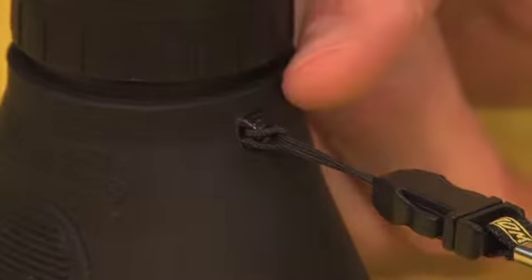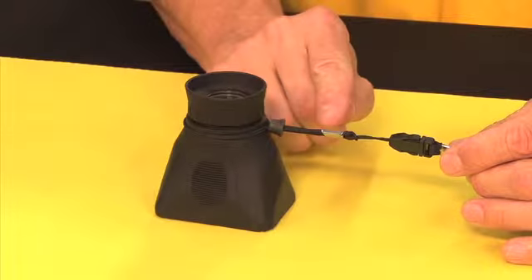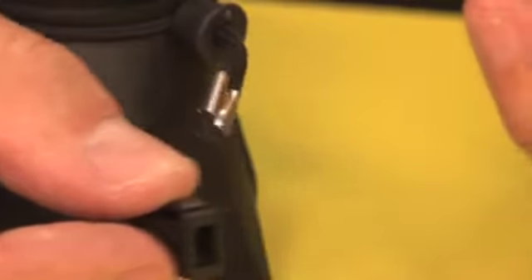To attach the Link to your hood loop, you must first remove the original lanyard. If you have a hood loop with a molded eyelet, this is where you detach it. If you have a hood loop that has a cord eyelet, this is where you detach it.